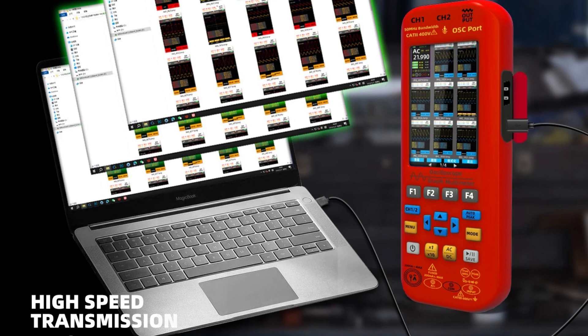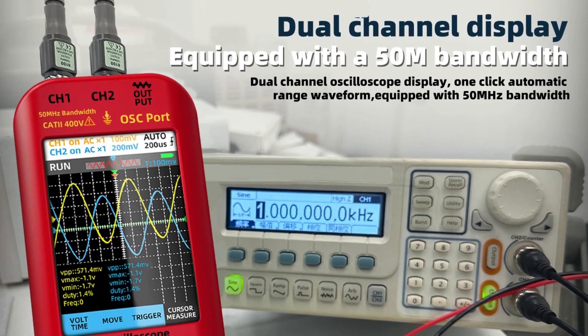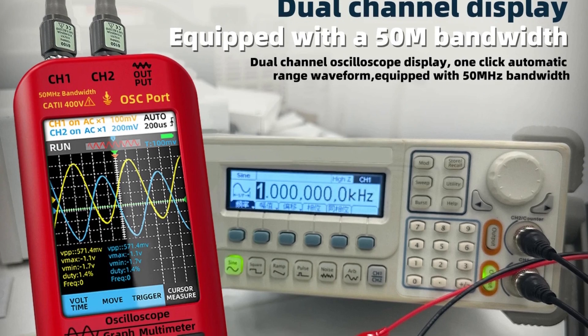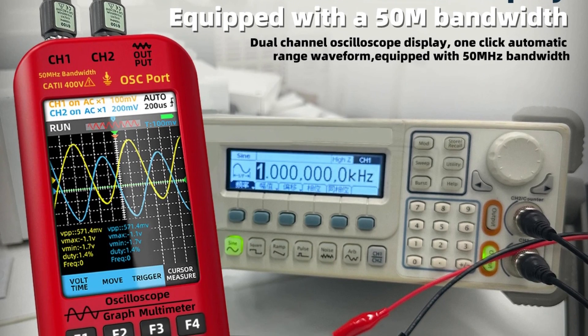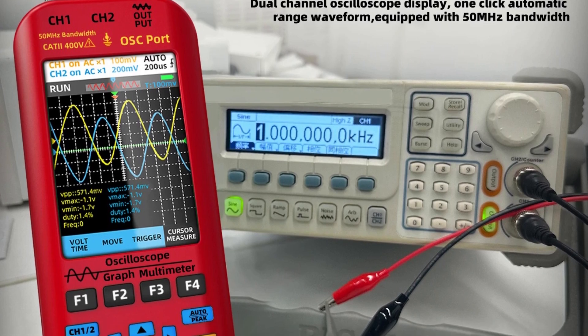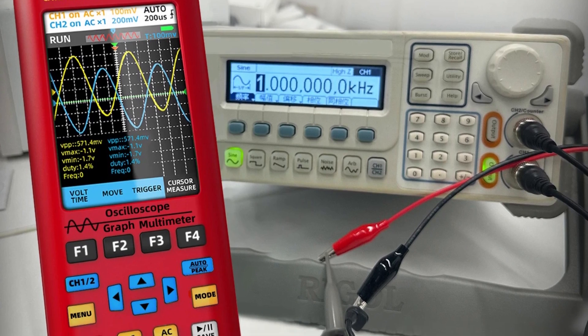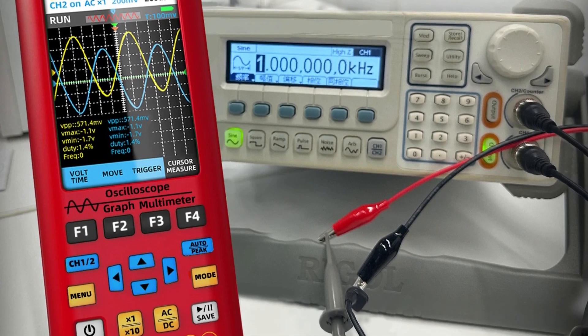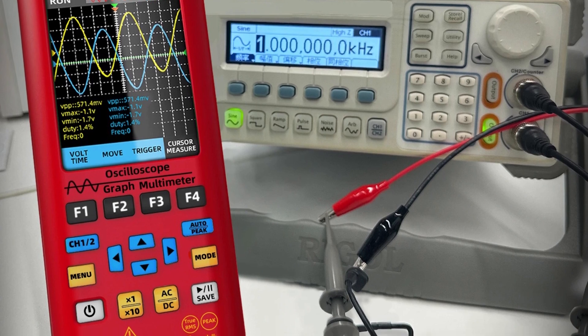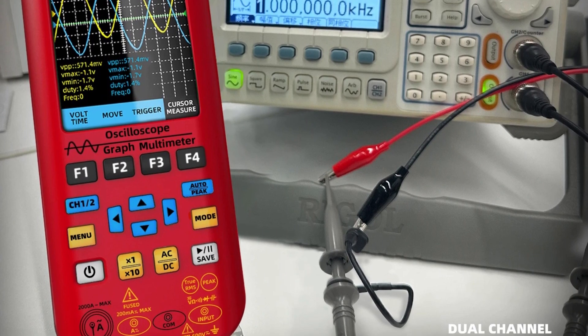Features like automatic shutdown and low battery alarm add to its practicality. Additionally, the built-in DDS function signal generator outputs seven kinds of function signals with adjustable frequency, amplitude, and duty cycle. The B-Side handheld digital oscilloscope is a robust and portable solution for professionals seeking precision and reliability in a single device.